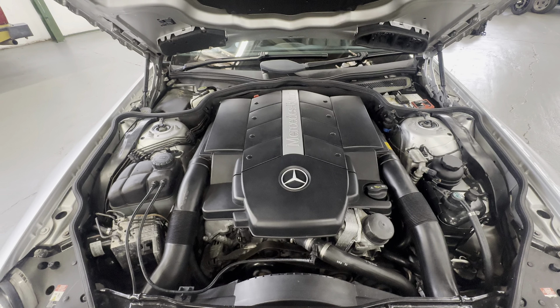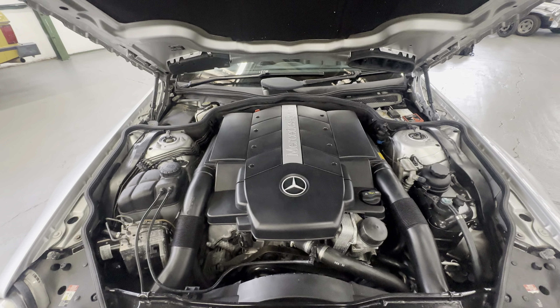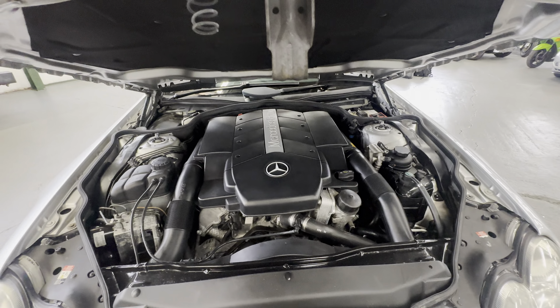Sitting over nice and happy — no complaints there. I've never had an SL500 that sounds bad anyway, or any 500 really. Right onto the roof now — electric folding roof, James is going to show us that.